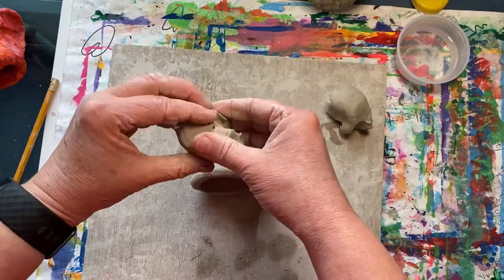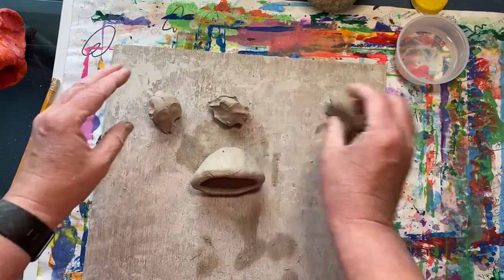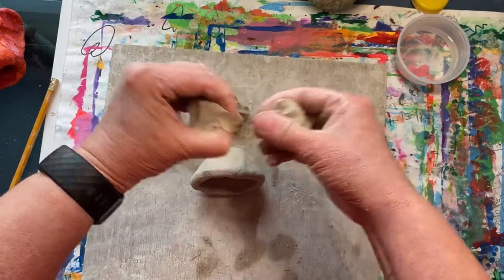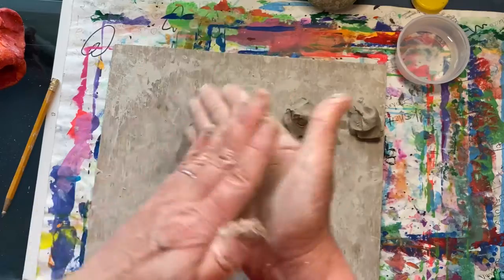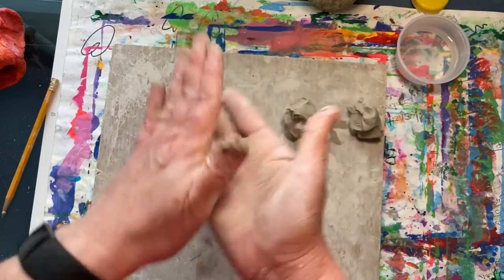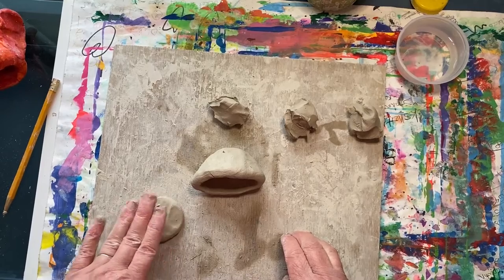Break that in half, then divide those two pieces in half again to create four equal pieces. Then take one of those pieces and roll it into a ball, then press it onto your board and flatten it into a pancake.